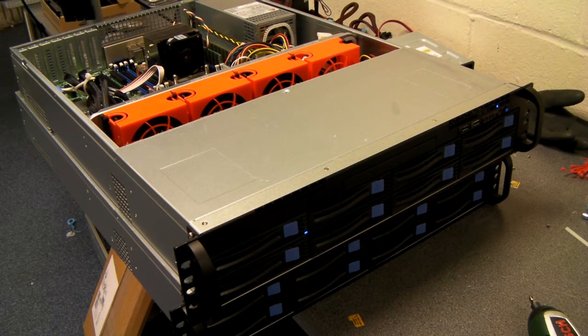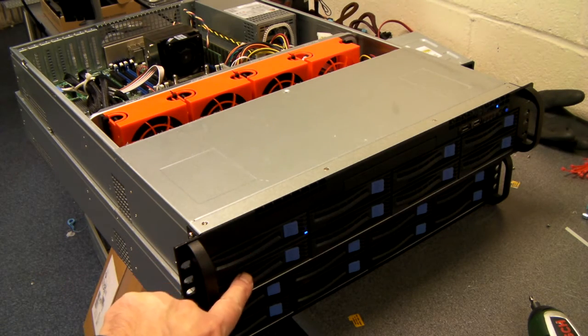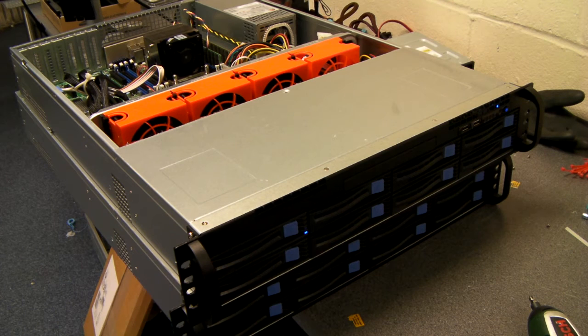Today I wanted to look at a 2U system build that we do in our rack-mount chassis, the RM208 Pro. The 208 Pro has 8 hotswap bays. This is a 2U chassis, 650mm deep, and it will take anything from ITX up to extended ATX motherboards.